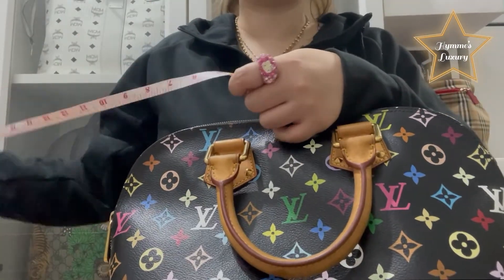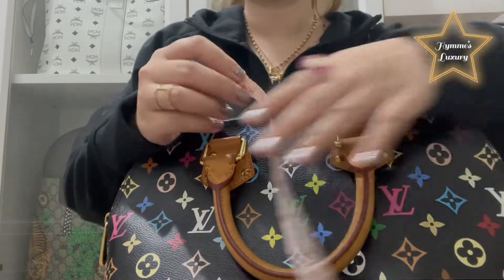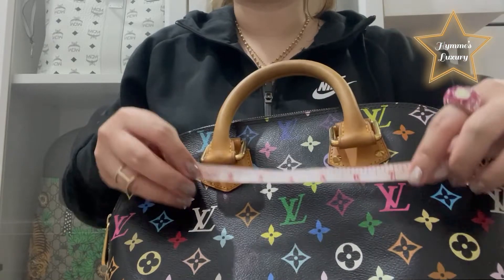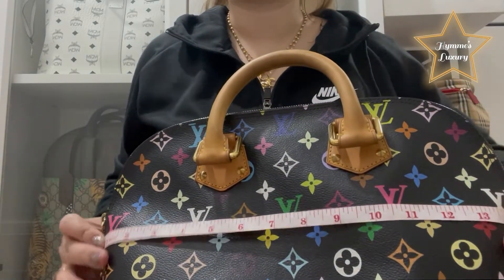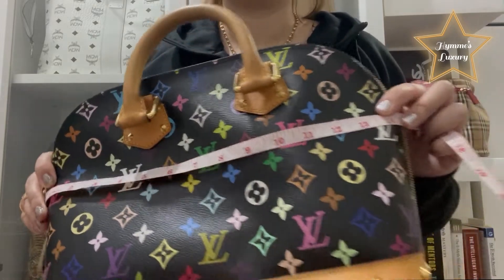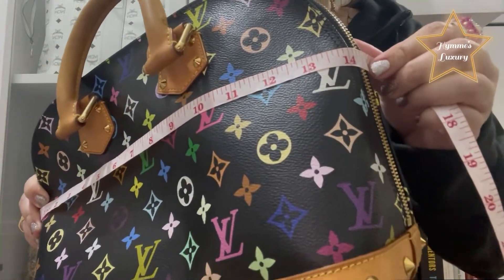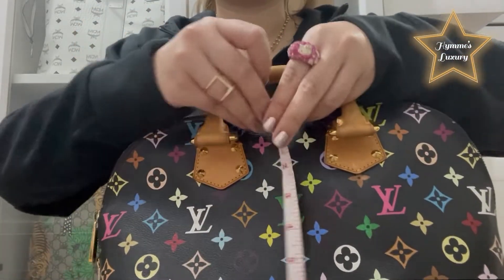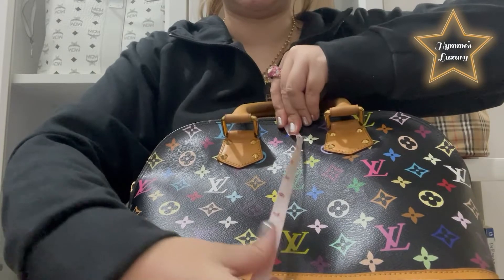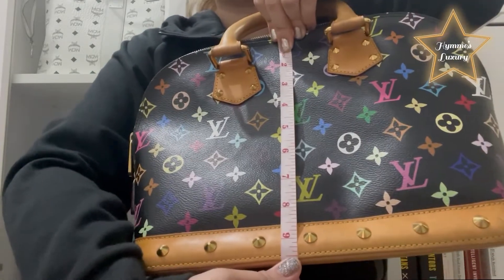Let me measure the bag for you, in case you're planning to buy one. The width of the bag is 14.5 inches and the height is 9.5 inches.